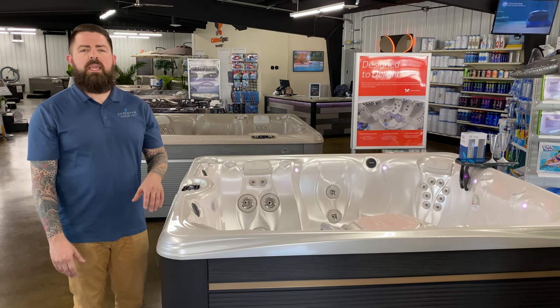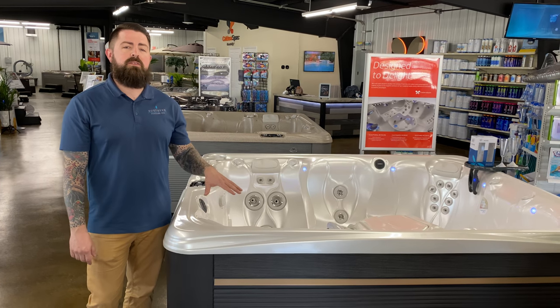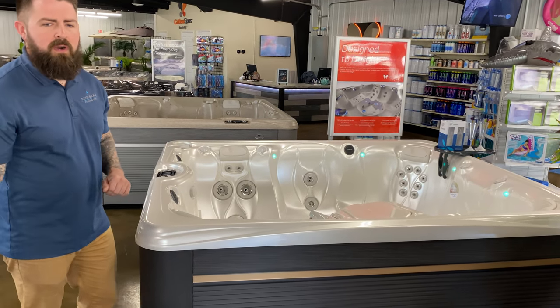Hey, it's Cory with Southern Pools and Spas, and today I want to spotlight one of our most popular models in our Caldera Spas. This is the Martinique. It's in our Paradise Series, and I want to tell you a couple things about this model.